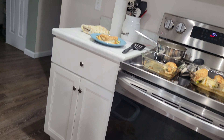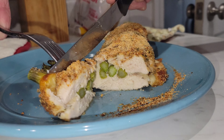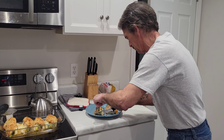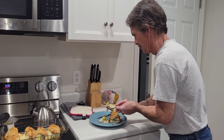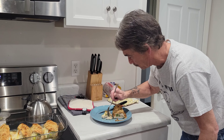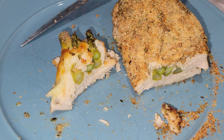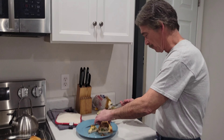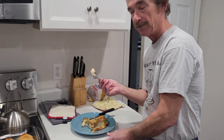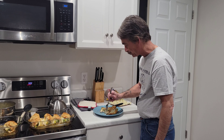Looks good — let's look. Wow, it looks really good. Mmm, wow, that is really good! You can see the inside cheese. It's a fast dinner, something that's really good. You gotta do this — this is really good.